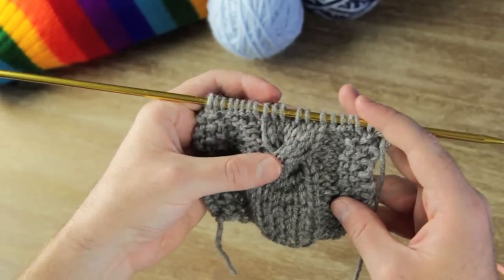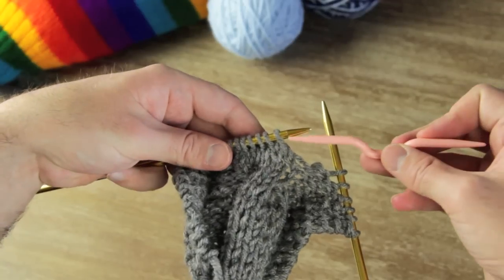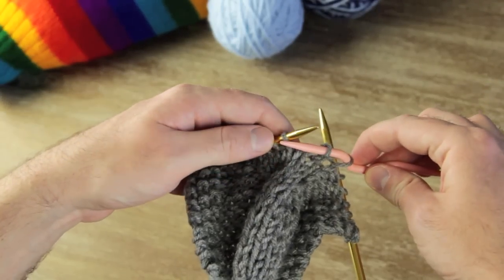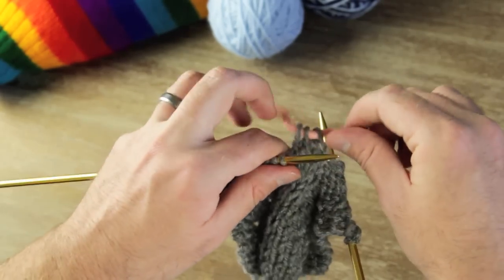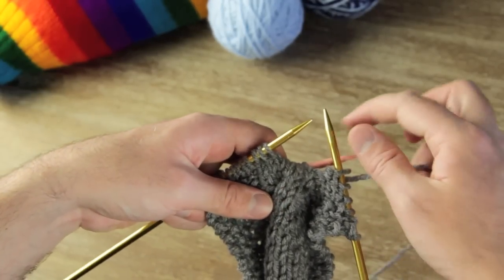So after doing two rows I will do another twist on the third row. I knit two more rows and now I'm ready to make my next twist. I'm going to knit up to that cable and slip off those next three stitches like we did before.